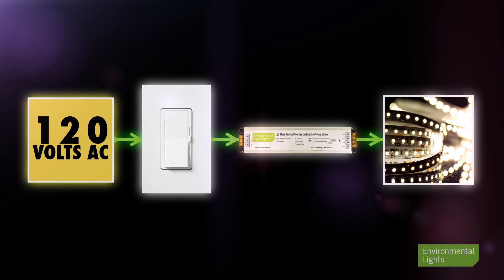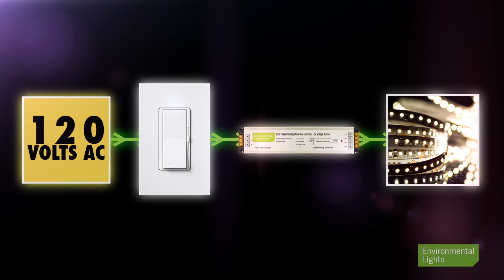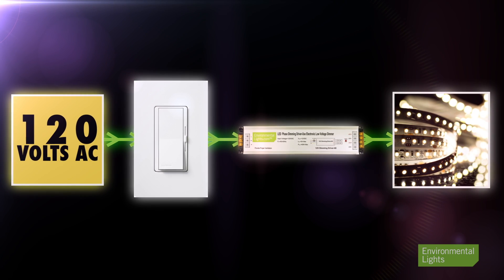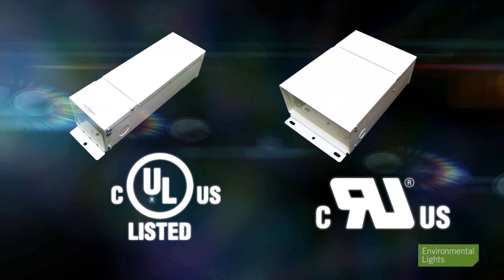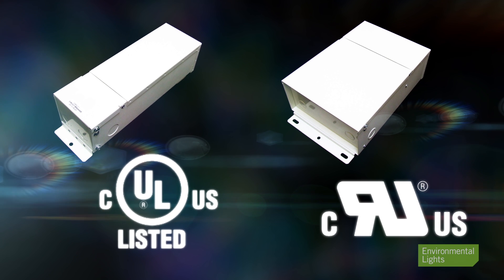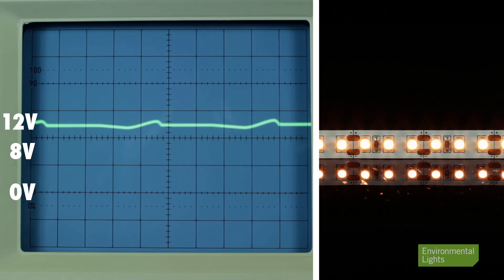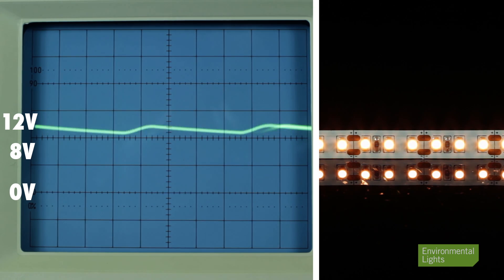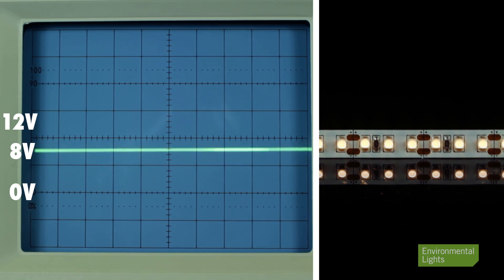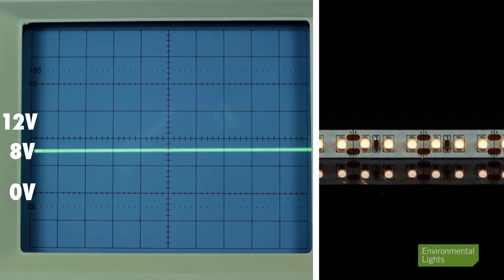These output curves describe the signal coming out of the wall-mounted dimmer at 120 volts AC, which goes to a driver that powers the 12 or 24 volt lights. Our MLV LED power supplies are rock solid and have provided reliable high-quality dimming on MLV dimmers for years. They generate a straight DC output ranging from 8 to 12 or 16 to 24 volts depending on the model. By reducing DC voltage, the current in the LED strip falls, dimming the lights.